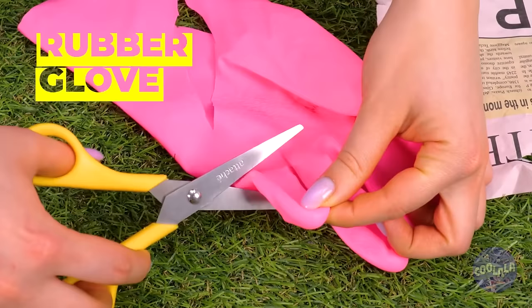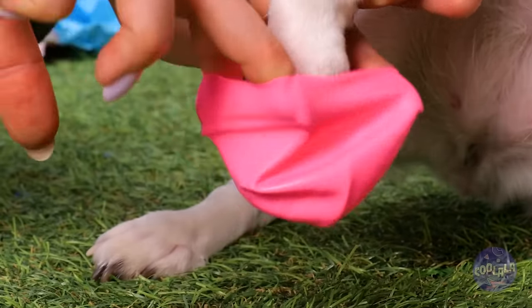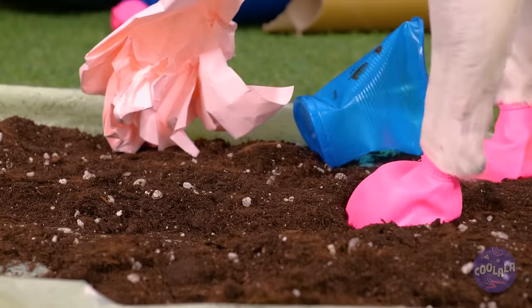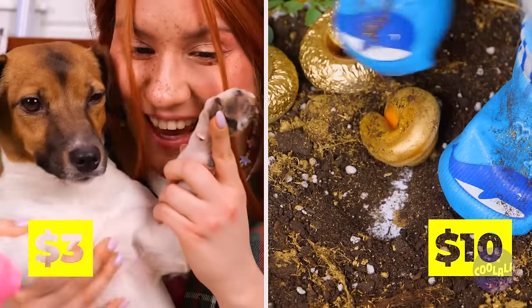But if you don't have any booties lying around, cut up a rubber glove. Let's try it out. Go on, get down and dirty. Now let's look at those paws. Wow. Either way, those paws are safe.